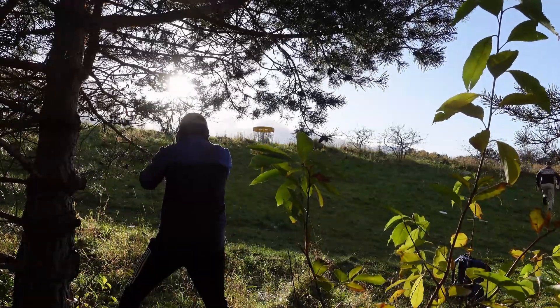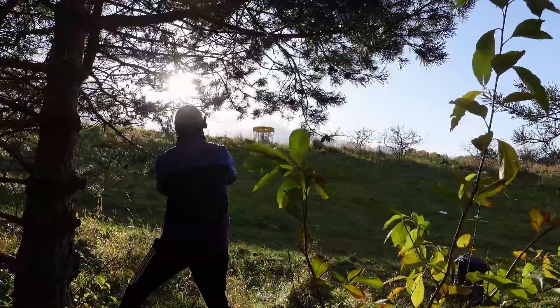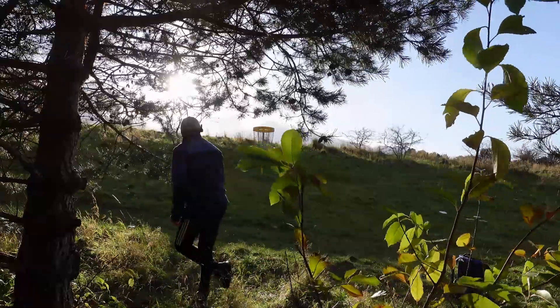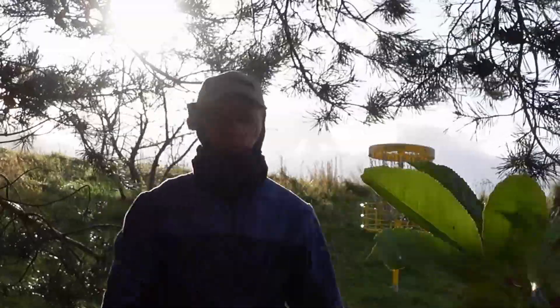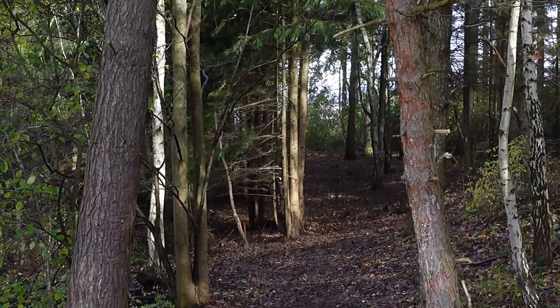A little bit of a low ceiling — we're going to need to nose up this one a little bit. First putt of the day, but we don't do excuses, we just putt it in, right? Okay, we don't. My excuse is going to be cold hands. This is a nice little dinky hole — got to go up towards the trees in the middle and then fade it off to the left.